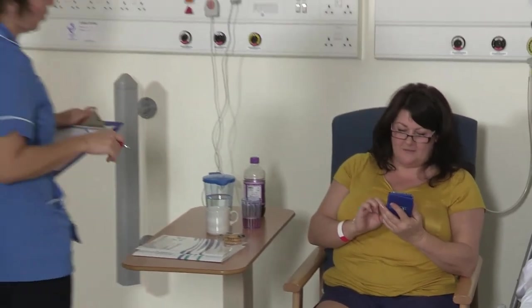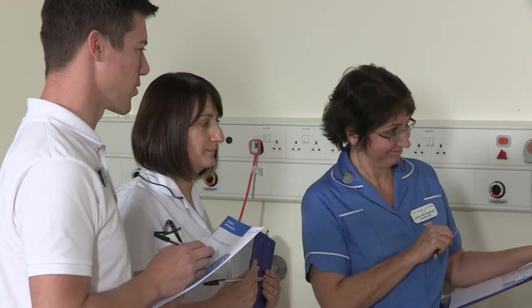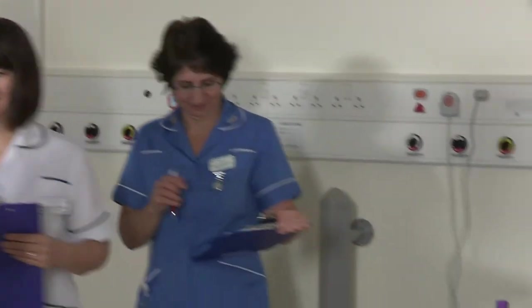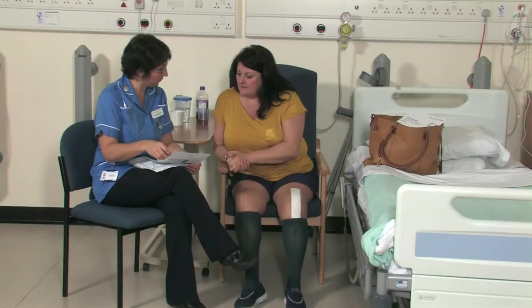Discharge arrangements are commenced early on in your care and will be discussed with you. We aim to get you as independent and as mobile as possible before you leave the hospital so that you feel confident to manage your own care. Your discharge home is led by the nurses on the ward working closely with the physiotherapist and occupational therapist. You will be given an estimated date of discharge of two to three days after your operation. A letter will be sent to your GP to inform them of your discharge, and the nurse will make arrangements for the care of your wound and the removal of your clips at your practice nurse.